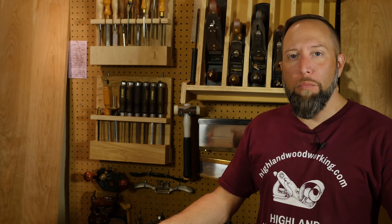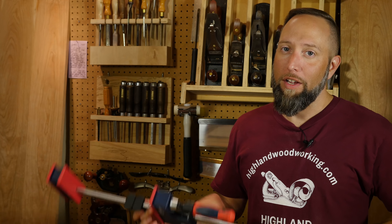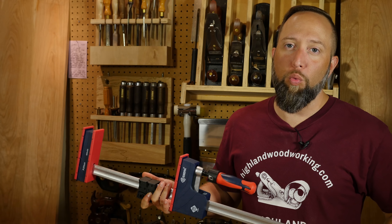Justin Moon for Highland Woodworking with some more tools for you. Now, if there's any one true rule in woodworking, it's this: you can never have too many clamps. And this non-slip jaw parallel clamp is the real deal.